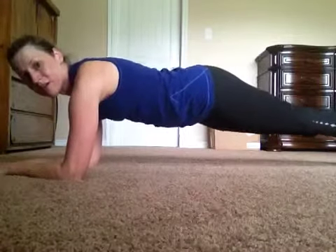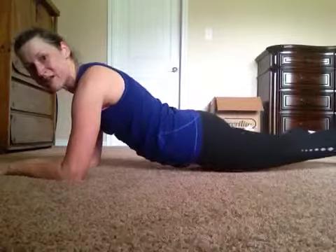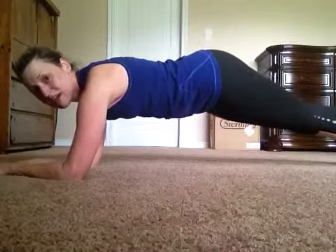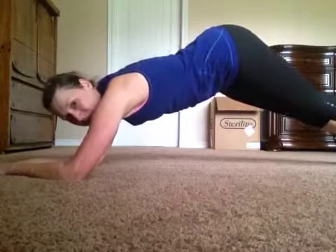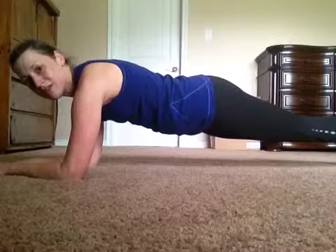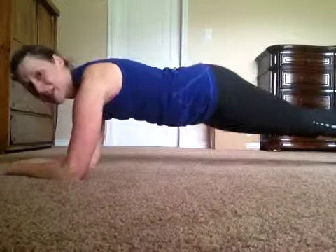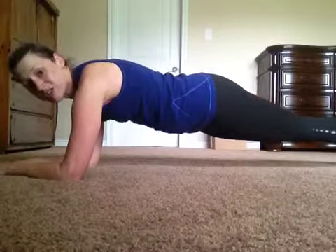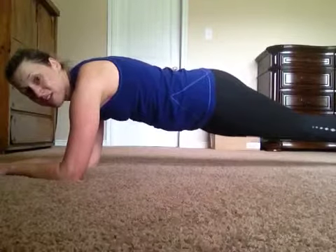And then back down, and squeeze those abs — don't sag down, and don't stay up. You want to make a flat back, and then back up and down and hold. Up and down. If you want to challenge yourself, put your feet together and squeeze them together. If it's too much,